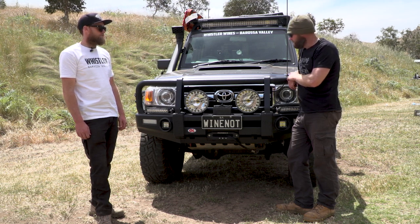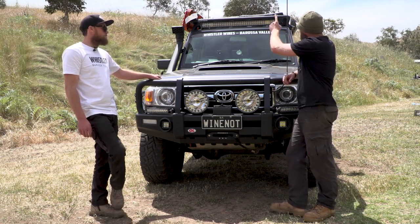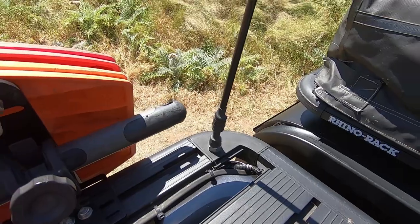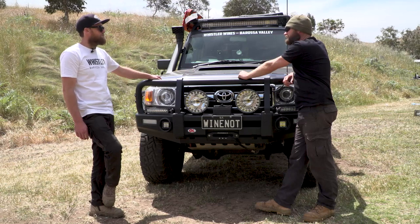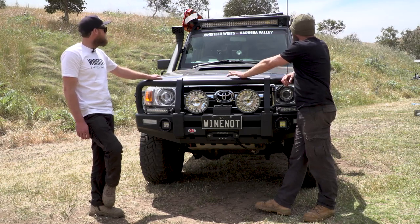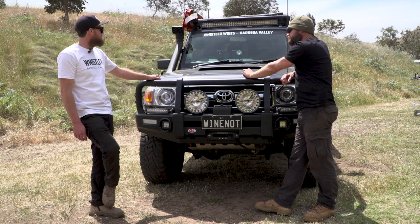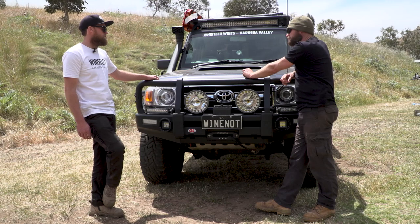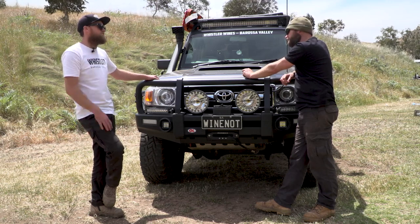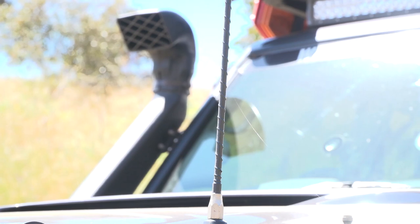Lights and communications. Communications first — you guys know what you're doing over here in South Australia. Most of the vehicles we've looked at on this property have a UHF antenna on the roof. I got that idea from you. Have you had it on the bar before? No, I went straight up there. Is that a two or three? That's a two. How do you go on the highway? That's fine — most of the time we're on our own or in a small convoy. It'll go three to four kilometres on the flats. And this is your AM/FM whip antenna?